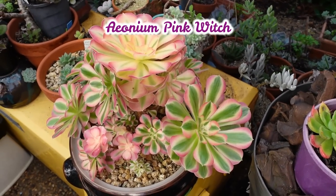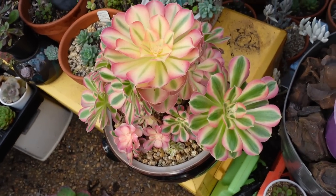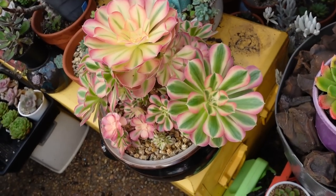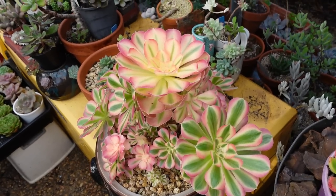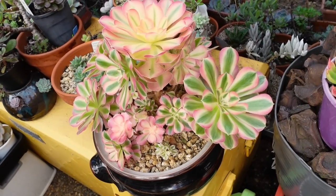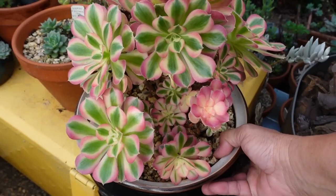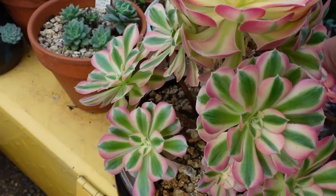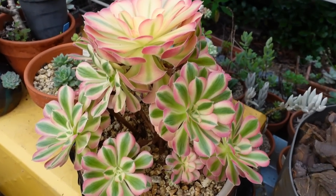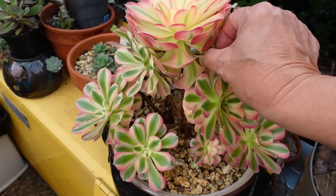This is supposed to be a propagating video and it's becoming like an update video, isn't it. Now this one is my Ionium pinkwich which I really, really love. But this one has got yellow variegation on top and the bottom is a green variegation. With Ionium they kind of look so similar — I think I have maybe 60 different varieties of Ionium already, so I've decided I'm going to stop buying Ionium now. I'm not buying any more of the new varieties coming out in the market.